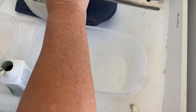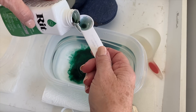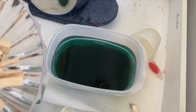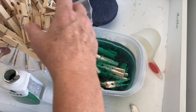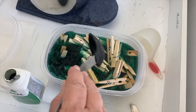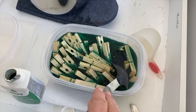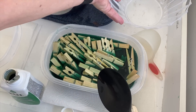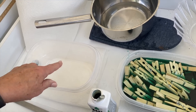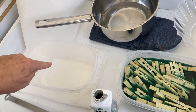I'm going to use six cups of hot water and six teaspoons of Truly Green Rit Liquid Dye. I'm going to use that on half — 50 — of my clothespins. I'll soak them down in here and put a Ziploc bag full of water on top to make sure they stay submerged and don't float. In my other container, I'm going to do six cups of hot water and just three teaspoons of the Rit Dye for some lighter green on my other 50 clothespins.